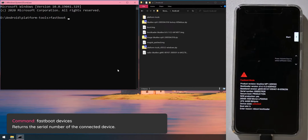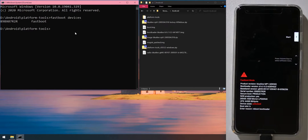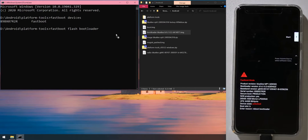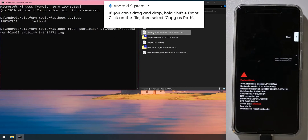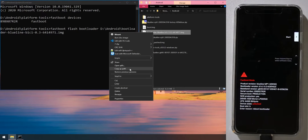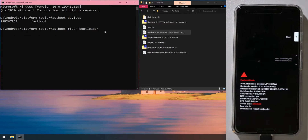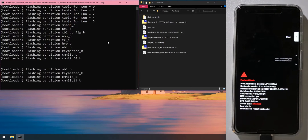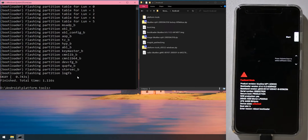With the command prompt and file explorer open side by side, and your phone in the bootloader, first type 'fastboot devices' to confirm your device is connected — it should appear. Then flash the bootloader by typing 'fastboot flash bootloader', leave a space, and drag the bootloader image into the command prompt window. Hit Enter to run the command and flash the bootloader image.